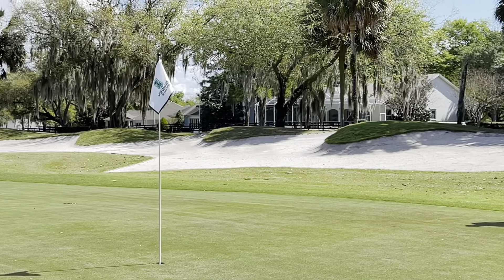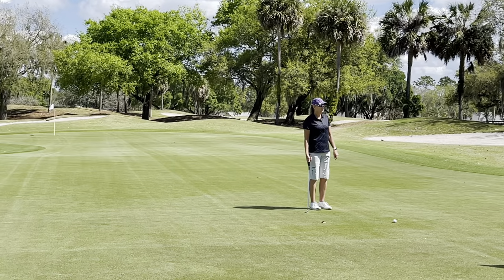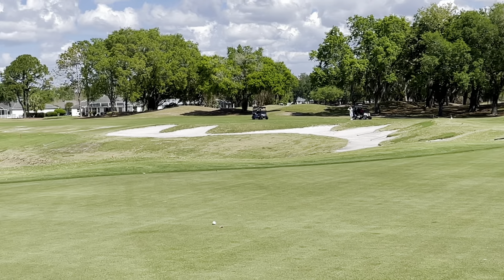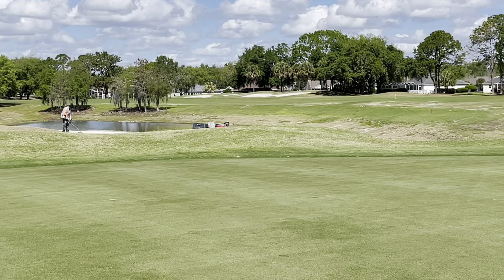Here's another really unique feature I've not seen on any other golf course — it's the only one in the Villages — but you share a giant green. That pin back there is for the Oaks and we were on the Lakes, so everybody's hitting to the same giant green. And they're both par fives. Very cool.